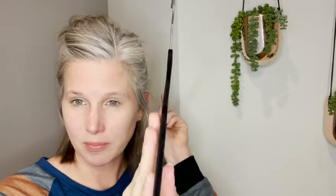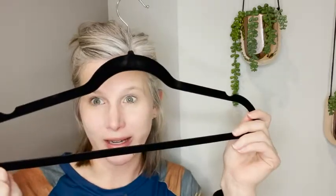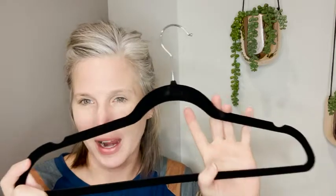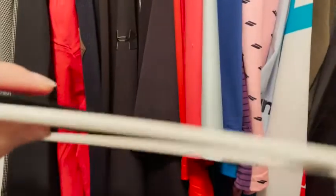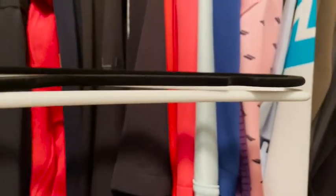These are also really thin so what I'm really hoping this will accomplish in my husband's closet is — he's got some racks that are getting kind of crowded but he's got plastic hangers in there now, and I think by fitting these in there in exchange we're going to free up a lot of space. I want to show you the difference in thickness between a typical plastic hanger and this velvet hanger — I would say it's about half the width, so I do think it's going to free up some space.